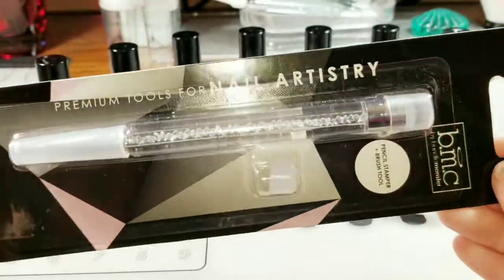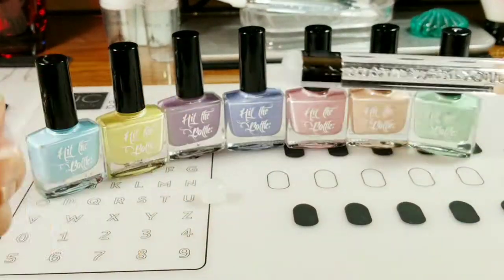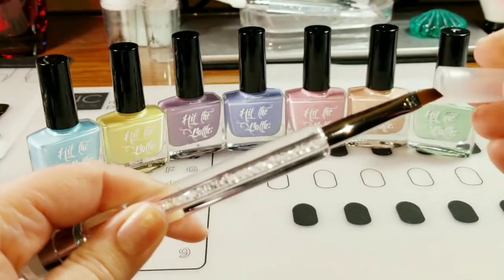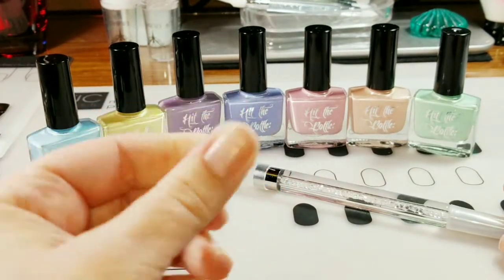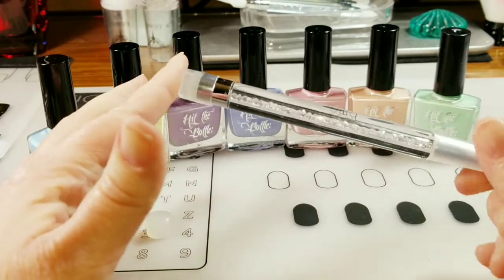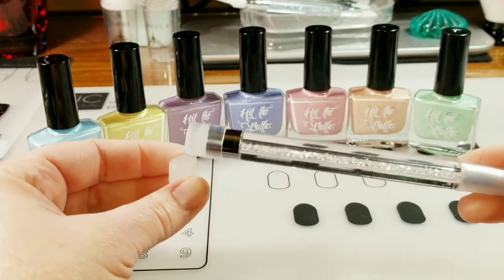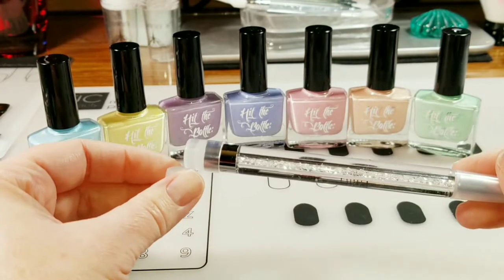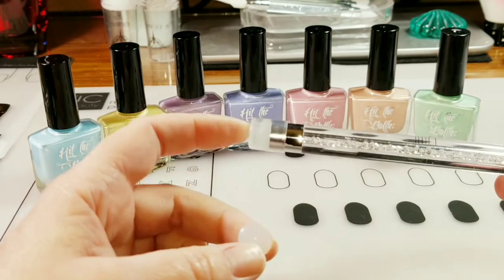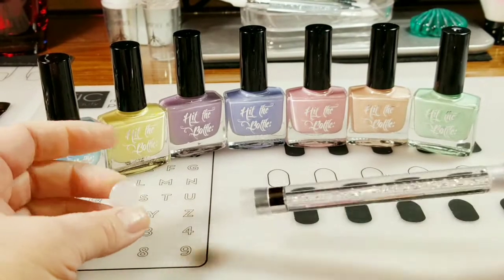This is how it comes — the stamper is at one end and the cleanup brush at the other end, and you get an extra little stamping head. I did get a good deal on this with a coupon code; I believe they're ten dollars normally. I did watch a video that said to prep the stamping head by lightly buffing it, but I'm going to try not buffing it because I don't really like that.